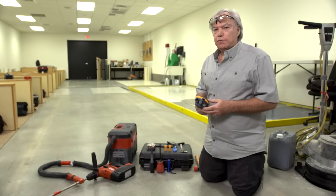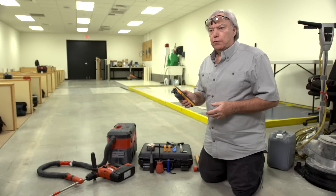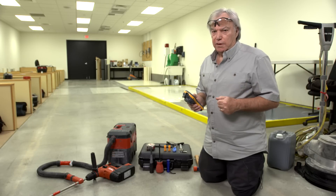Peter is the owner of Concrete Constructives and has over 40 years of experience working with concrete floor slabs. Peter is also a lead instructor for the ICRI Moisture Testing Certification Program. We're now going to demonstrate the use of the Protometer MMS2 unit to measure the concrete internal relative humidity according to ASTM F2170.